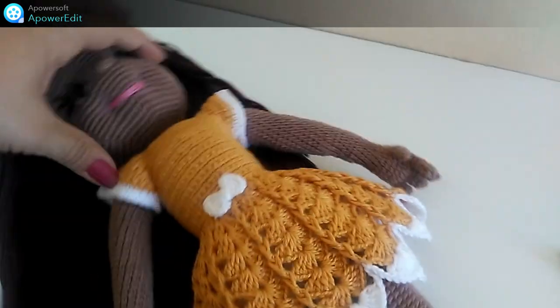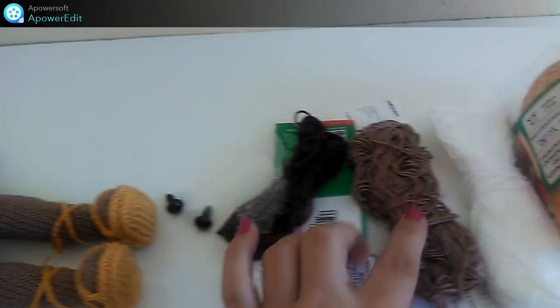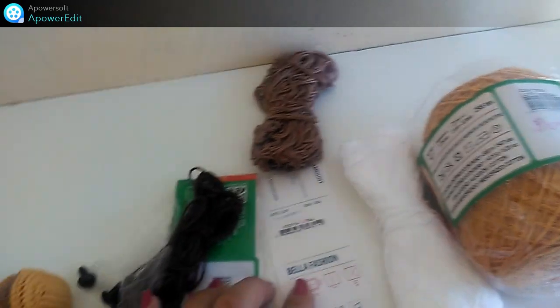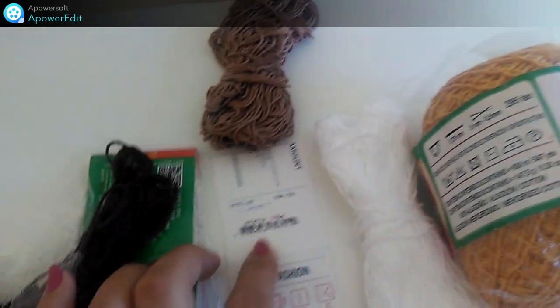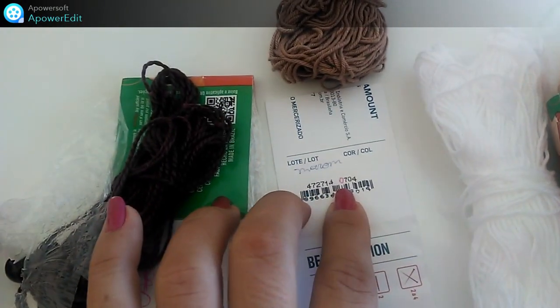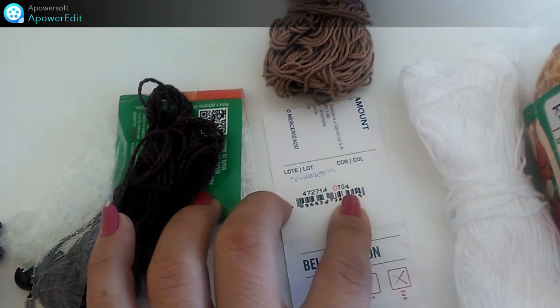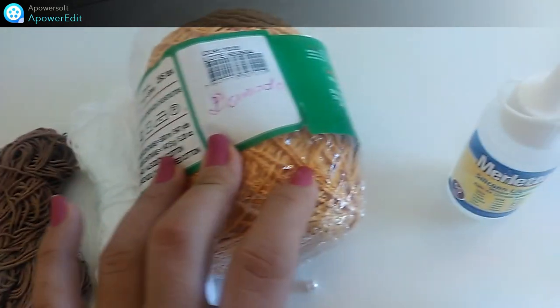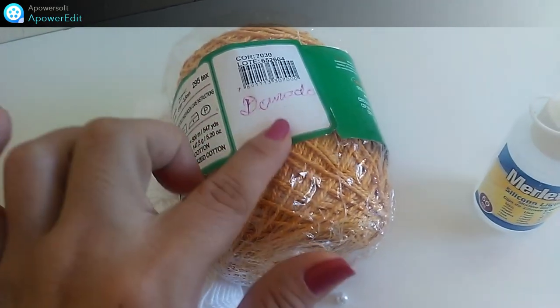Eu utilizei aqui, pra fazer esse tom de pele dela, esse fio da Bela Fashion na cor 704. É um marronzinho. E eu utilizei também, pra fazer o vestido, foi esse aqui. Esse aqui eu coloquei dourado, mas não é dourado — esse aqui é o mostarda.